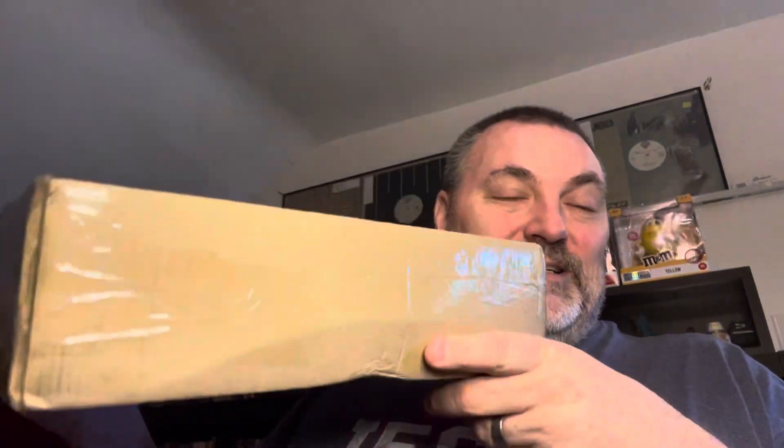This is the box I'm going to be opening right now. It came all the way from the Netherlands — my friend Wijnand sent this to me. It has a bunch of records. He's been looking at websites kind of like eBay that are local to the Netherlands, finding some records that he knows I need in my collection and then sending them.